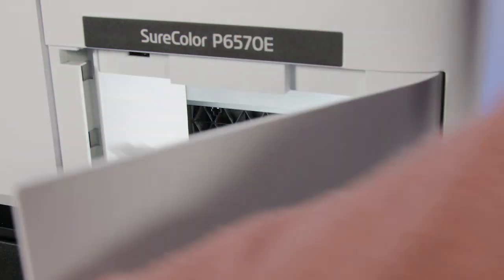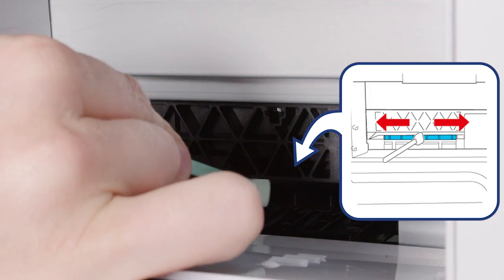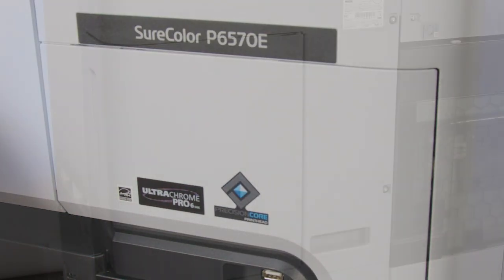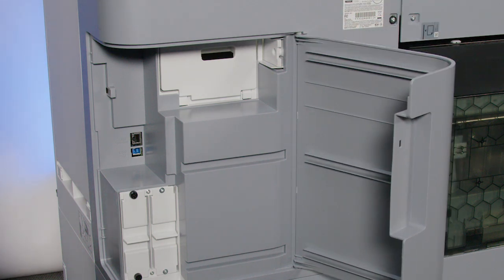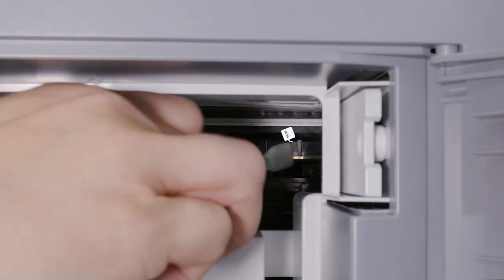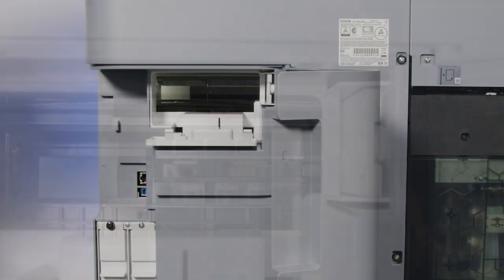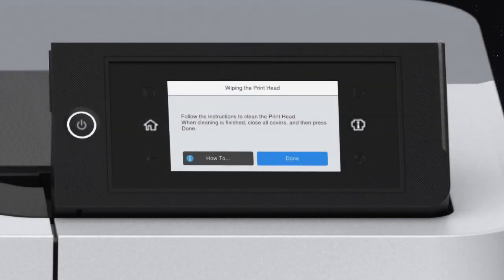Open the maintenance cover. Use a cleaning stick to remove ink, lint, or dirt from around the printhead. Close the cover. Open the port cover, then open the rear maintenance cover. Use a cleaning stick to remove ink, lint, or dirt from around the printhead. Close the covers.